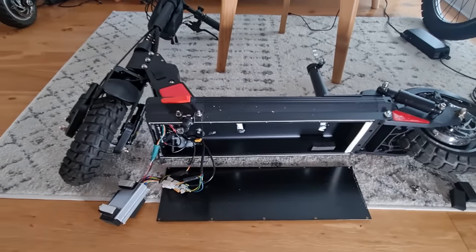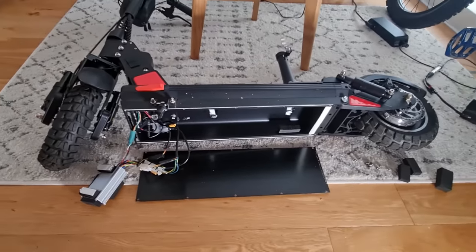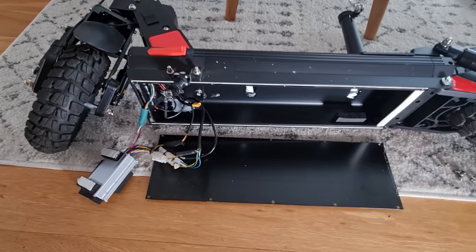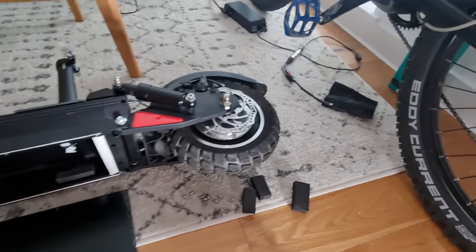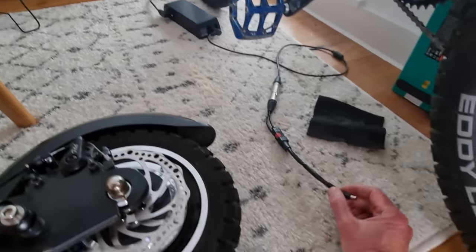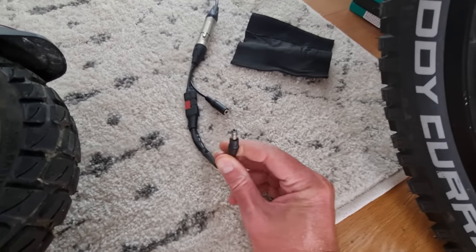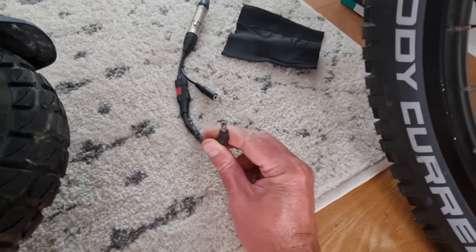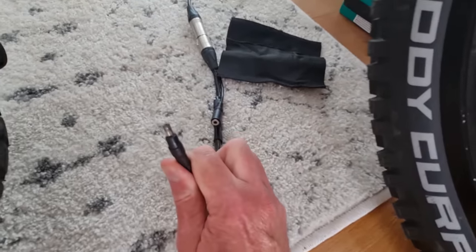Welcome back guys, another day another electronic drama. Today I've got a rather sick scooter - this is the bodge-ish scooter they sent me and I've blown it up, basically, and it won't work anymore. I tried to charge it using my Cycle Satiator charger, shoved the connector into the power socket - it's exactly the right connector - and there was a huge spark and my hand got covered in molten connector. You can see it's pretty ruined.